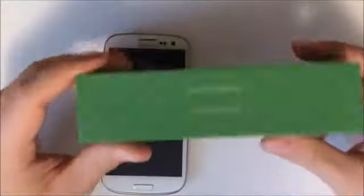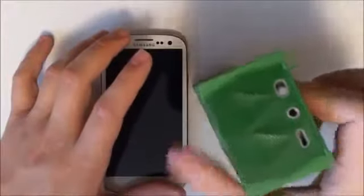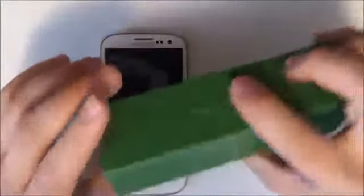This is a limited edition model, and this is a Bluetooth or hardwired speaker system for any device whatsoever. As long as you've got Bluetooth you can operate it, and as long as your device has a 3.5 millimeter headphone jack output you can operate this.